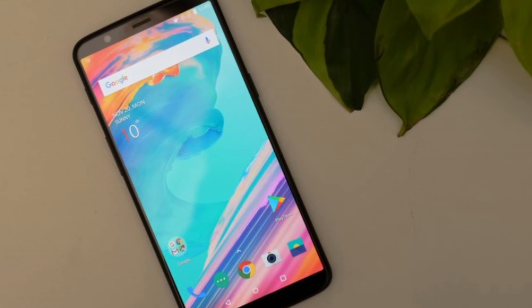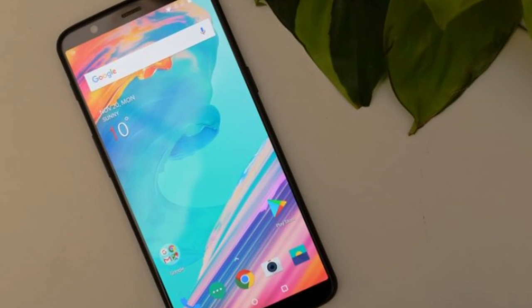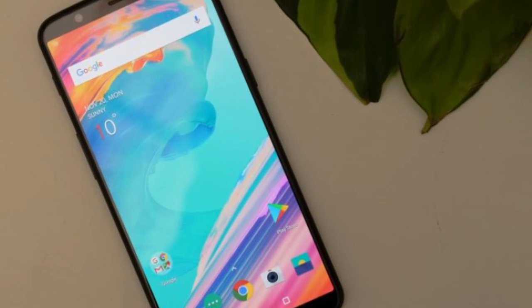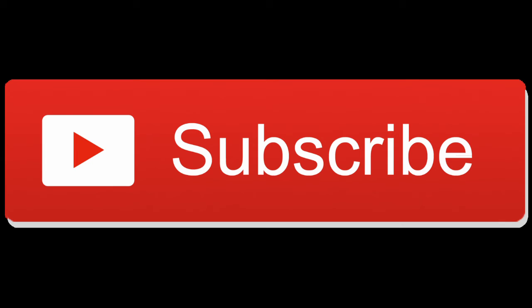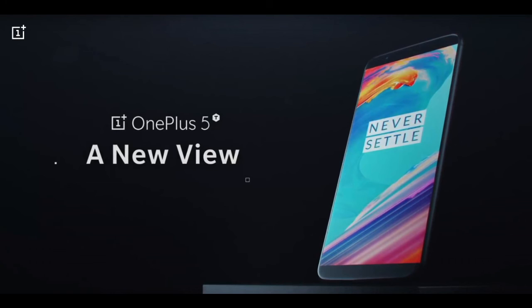That wraps it up for today's video — tell me in the comments below how you liked it. It was a change-up from what I usually do, but if this goes well I will upload many more technology videos. Please give this video a thumbs up and subscribe, and tell me your thoughts on the OnePlus 5T. I'm really loving this phone — it's great for the price. Oh, I almost forgot to mention: you're getting all of these high-end specs for just $499 US. Sales start November 21st, so you'd better buy it before it sells out, because this phone is going to go quick.